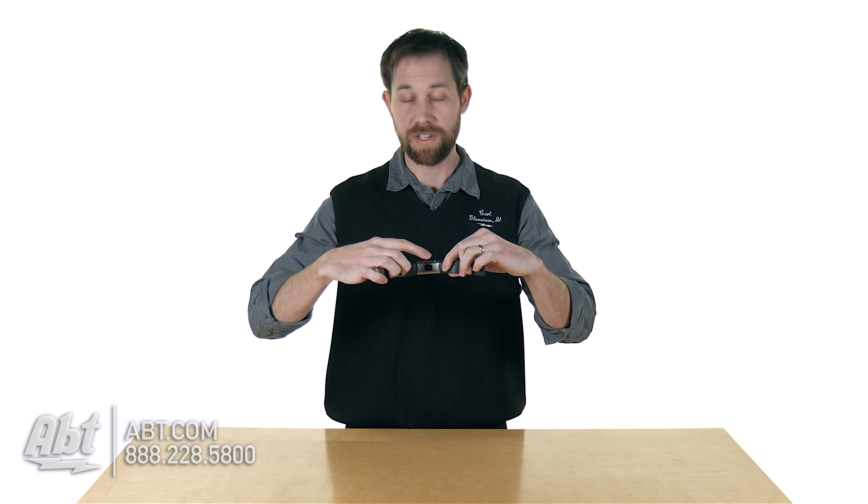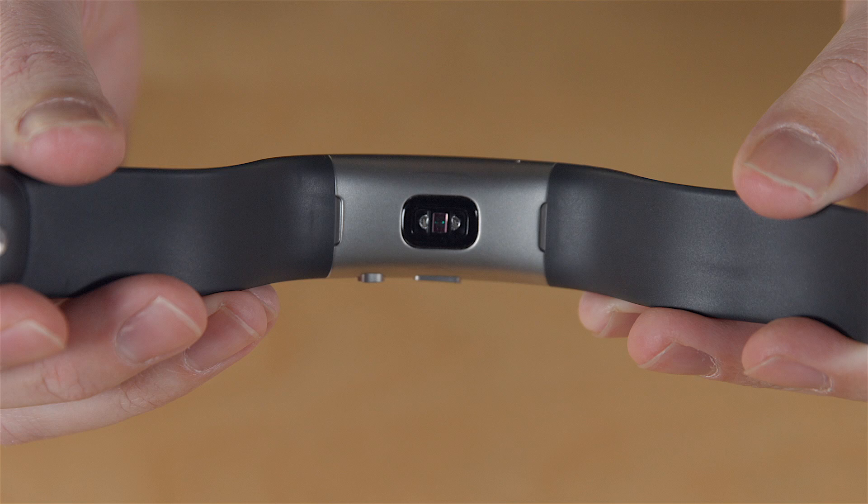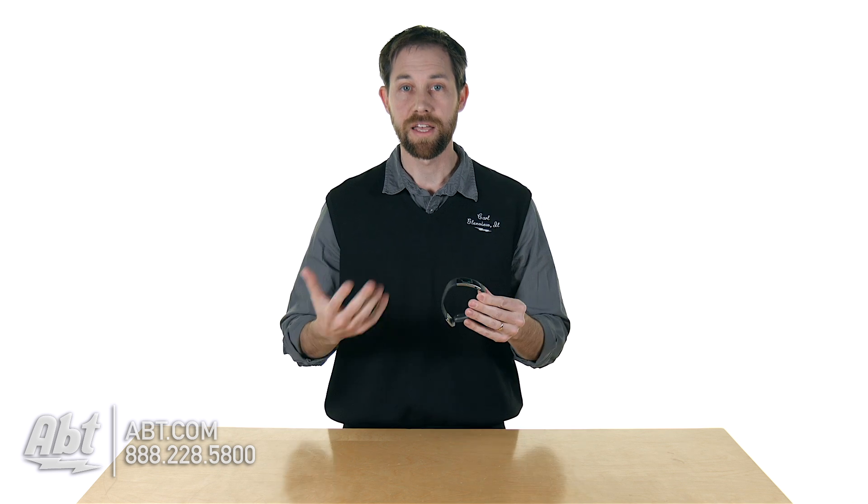On the bottom here, there's a sensor to read your heart rate, so this will tell you your heart rate as well. Just a lot of different ways to keep track of what's going on with you and inside your body and keep you healthy.